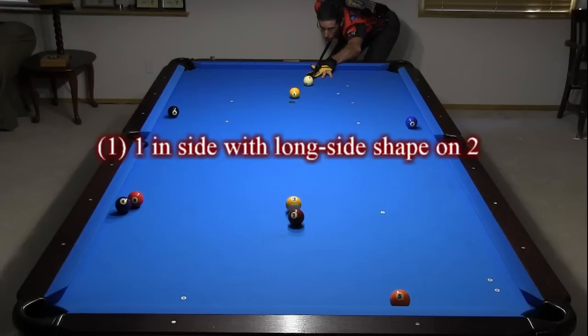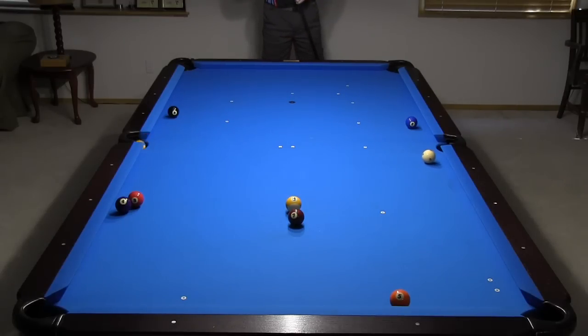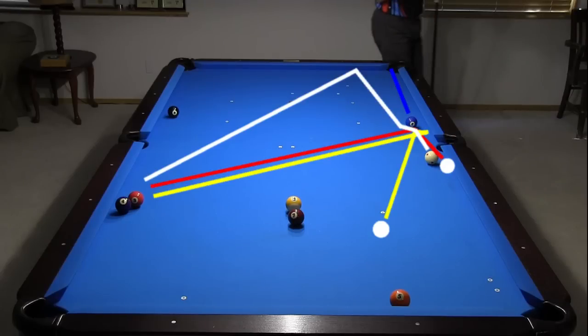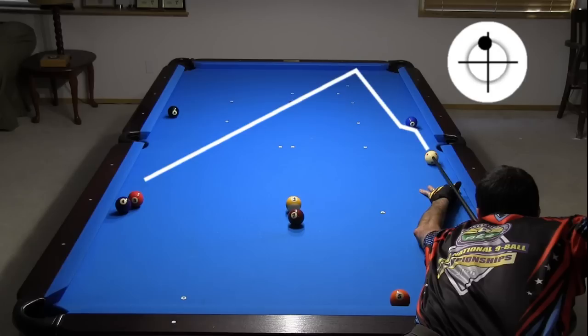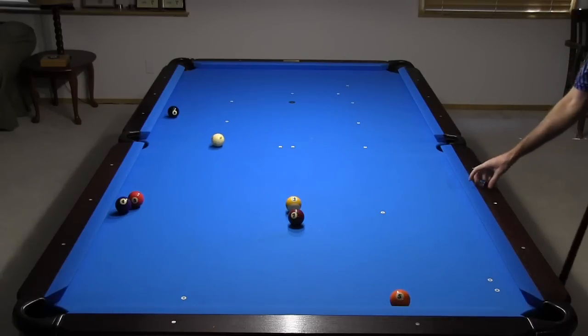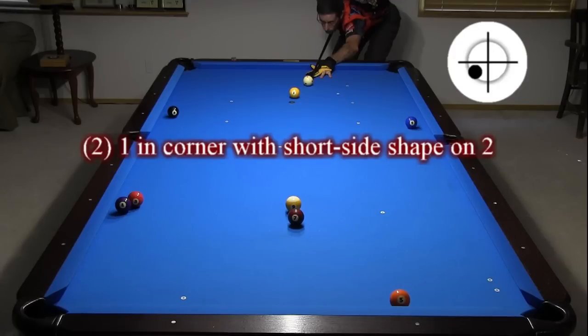Each is numbered with a brief description. In the first shot, I'm pocketing the one on the side to get long side shape on the two. Depending on the exact cue ball position, there are several ways to get the breakout off the two. From here, I can just follow forward with a touch of left English. That's not the best shape on the three, but I do have a shot in the corner.